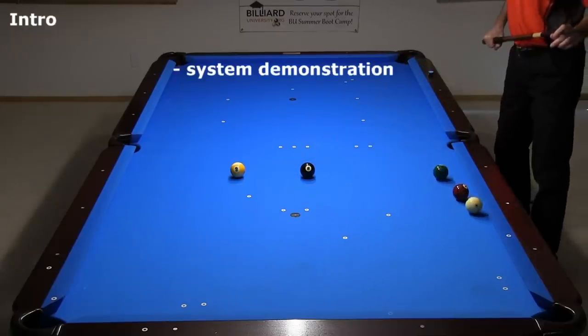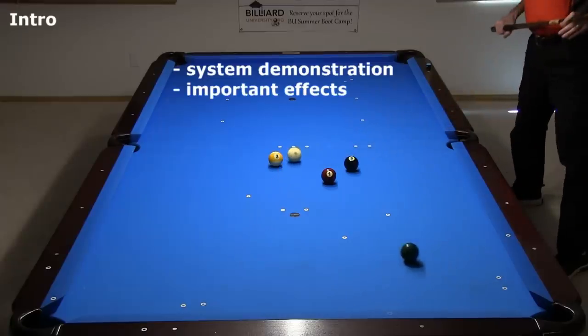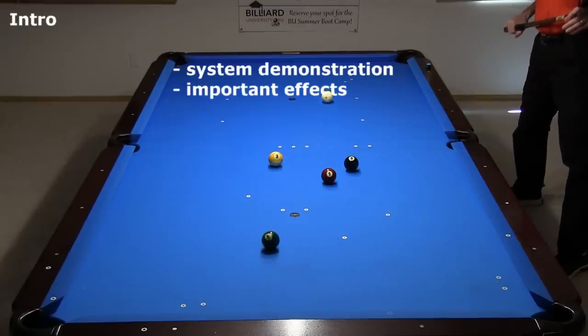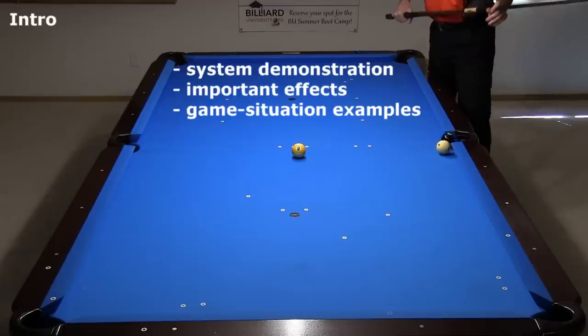In this video, I will demonstrate how the Midpoint Parallel Shift System works. I will also cover effects you need to know to adjust your aim when necessary. And I will demonstrate a large collection of game situation examples so you can see the system applied successfully with real shots.